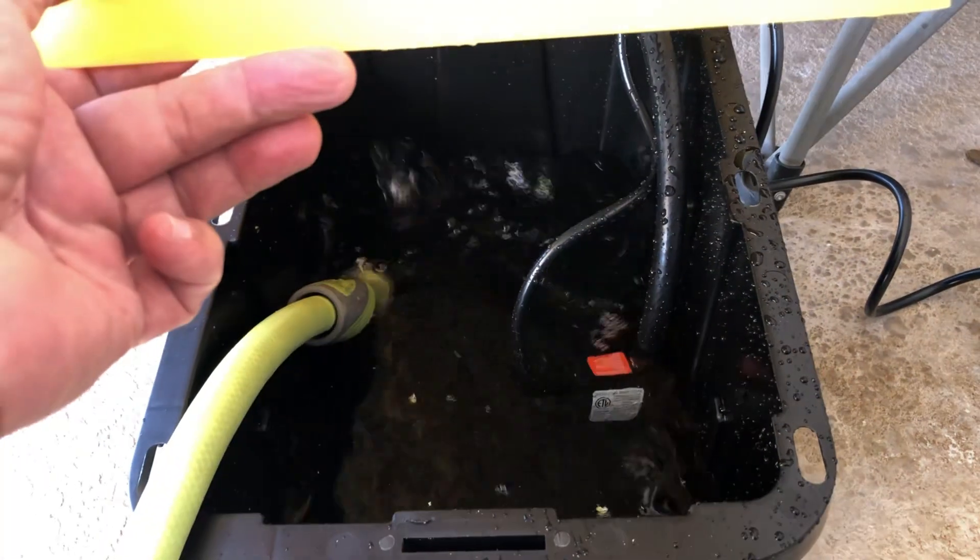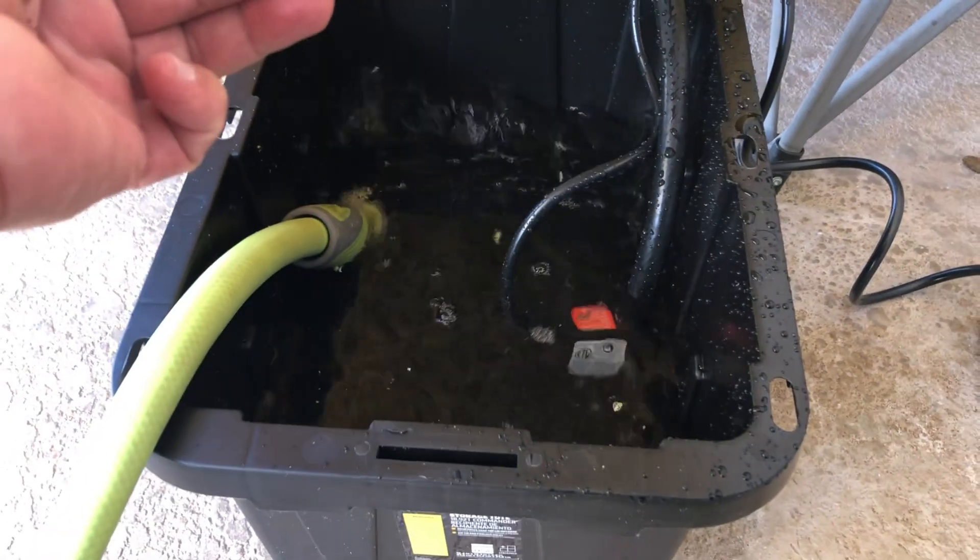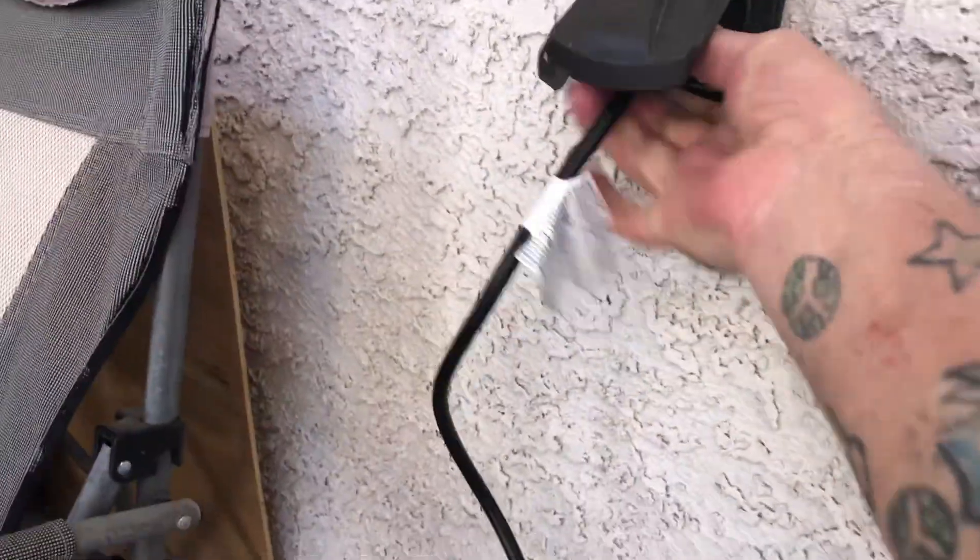Make sure you do a leak test, folks. You want to take it outside, fill it up with some water, run the system, and do a full leak check. Make sure it doesn't leak before you take it in the house.